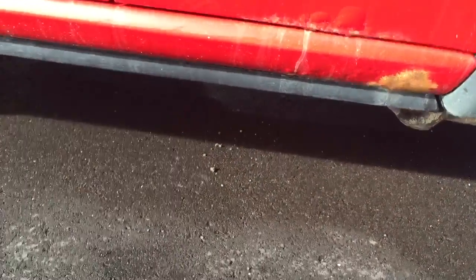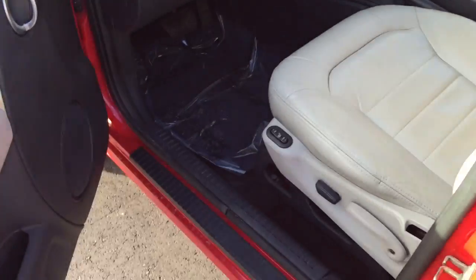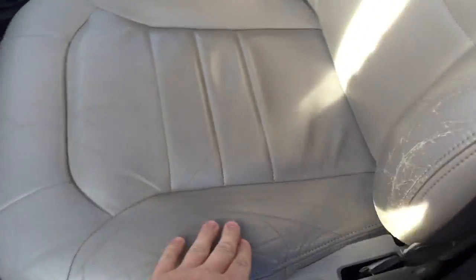Down here you have a little bit of rocker rust — I'm not sure how significant it is. Being at this dealer, they're probably asking a lot of money for it.